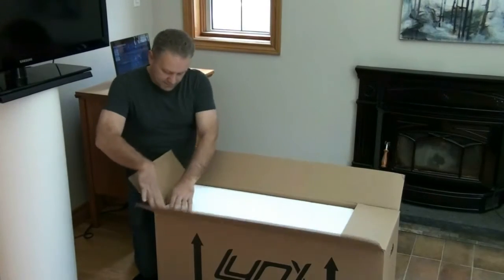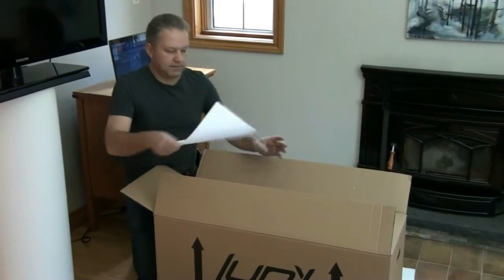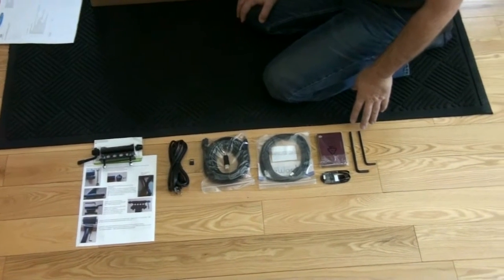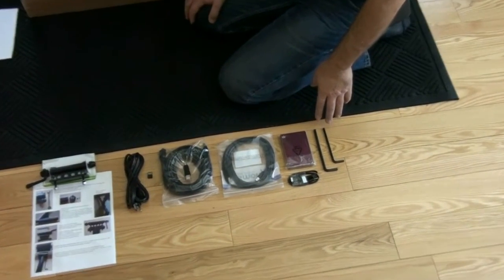I'm just opening it up and finding the checklist. Here's everything that's come out of the box. You've got two allen keys — that's a five and a six millimeter — they're the only two tools you're going to need.